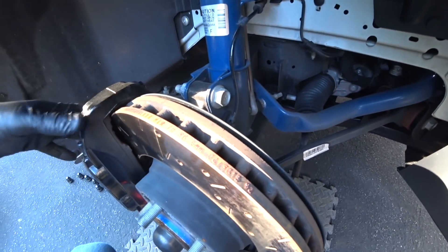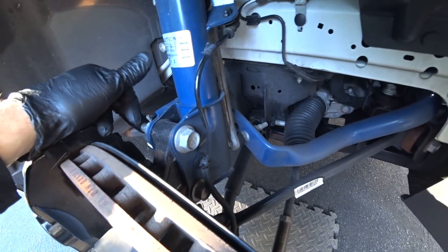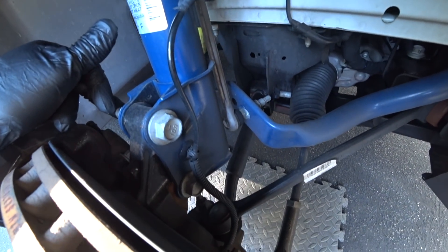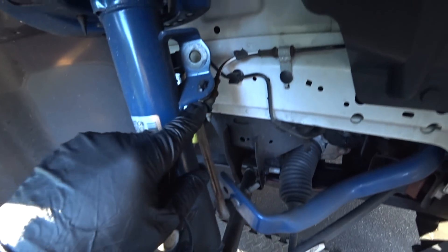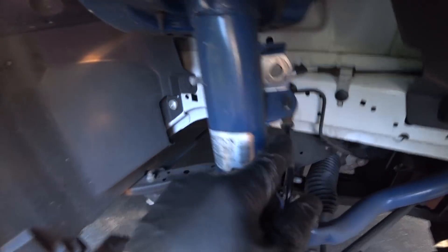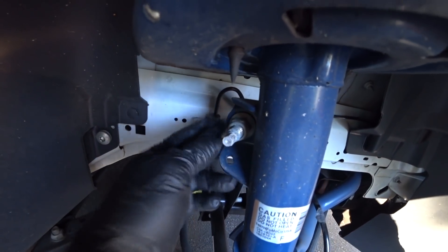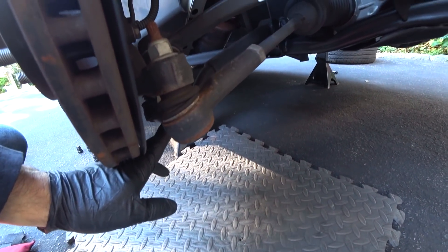We would take the caliper and rotor assembly off. You'd have to knock the factory splined bolts off and also replace these — it's recommended to replace these. We're going to disconnect the wiring off the strut body, disconnect the 18 millimeter sway bar end link, and I'm going to put a jack under the control arm area.